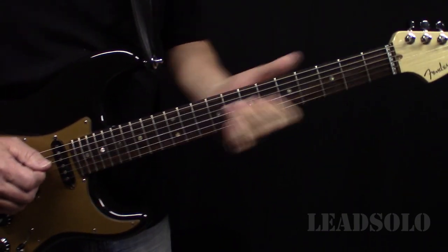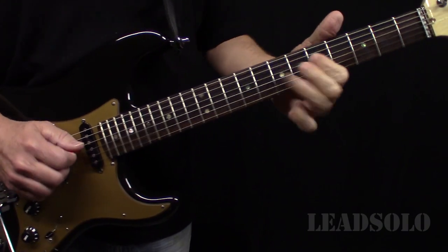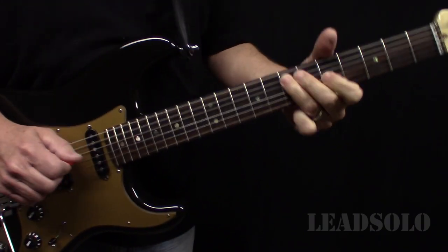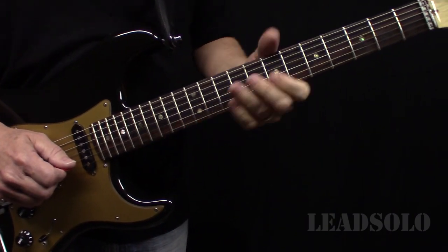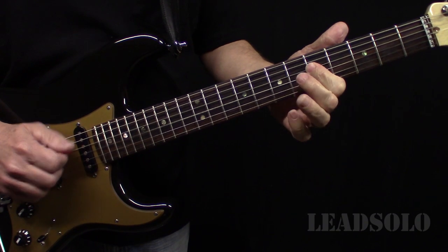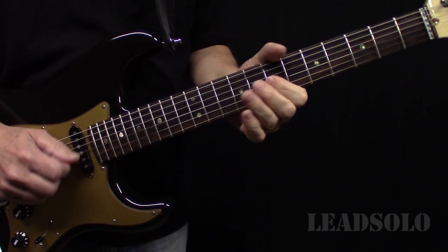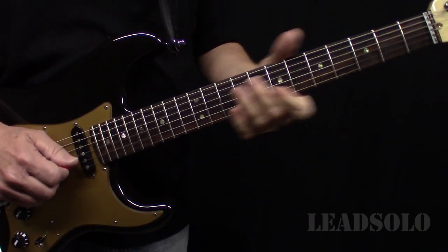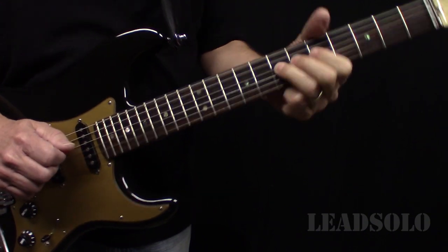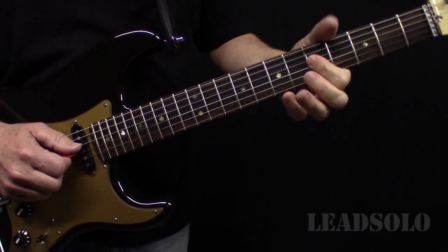Oh, and this looks cool at the end here — he does this. What you do is you've got to come across and come into the C like that, and then he does a little lick and keeps hitting the C chord.